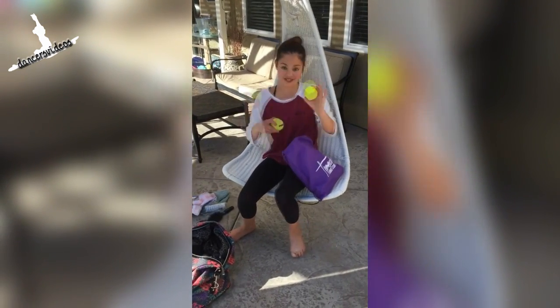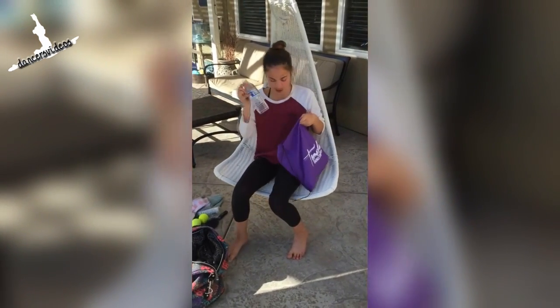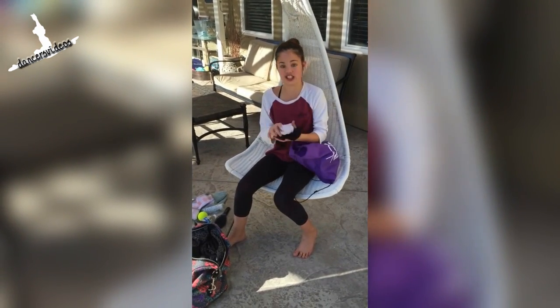I have a tennis ball — actually I have two. And then I have a water bottle. I have an extra leotard and tights.